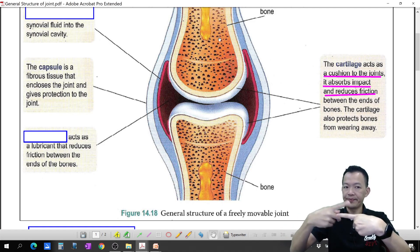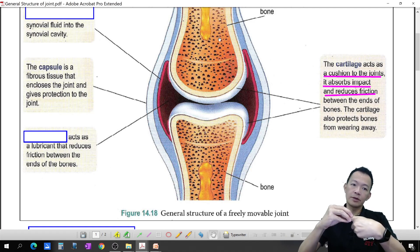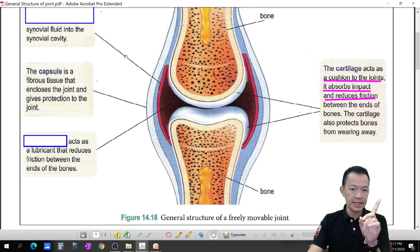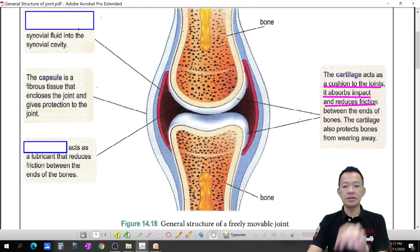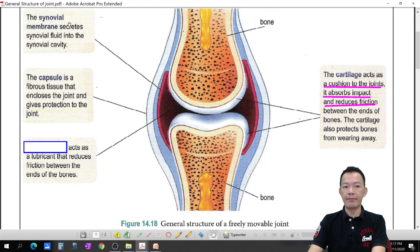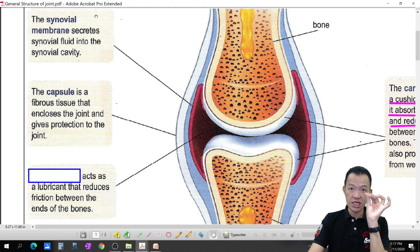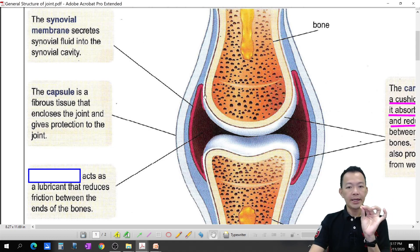The capsule wraps the joint 360 degrees all around. Just under the capsule there is a layer called the synovial membrane. The synovial membrane secretes the synovial fluid into the synovial cavity.